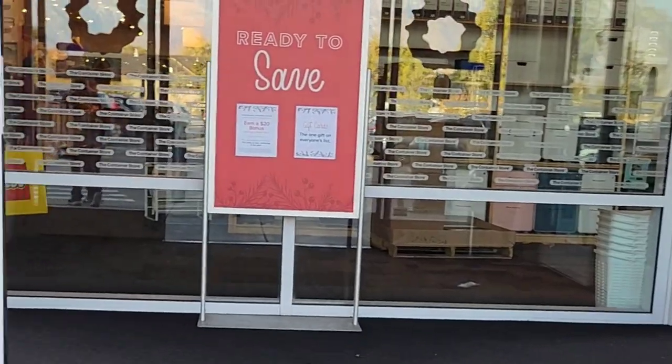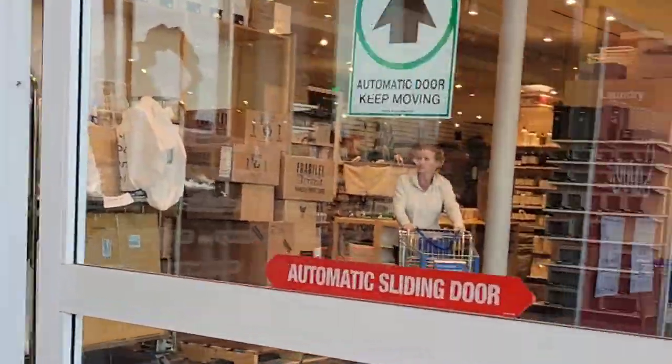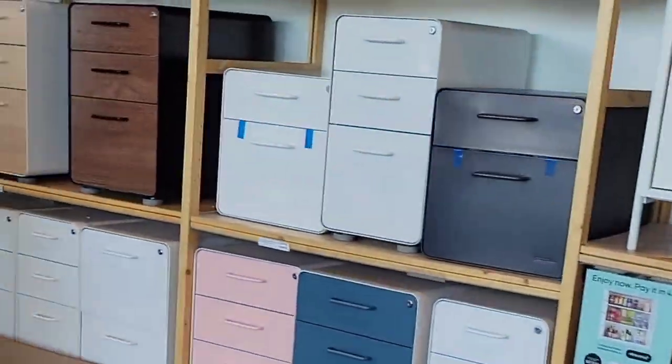Today we start with the Container Store — this and Target are my happy places, basic yes, but they have everything I didn't know I needed. Today I'm going to show you how I make my beading tray.